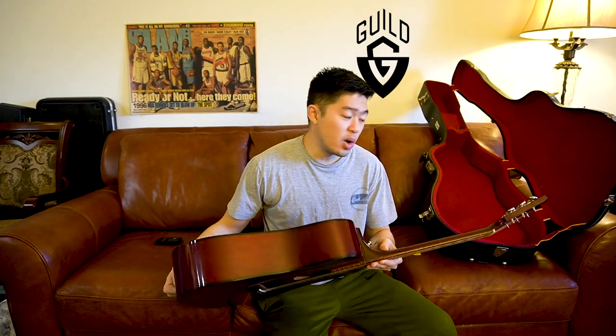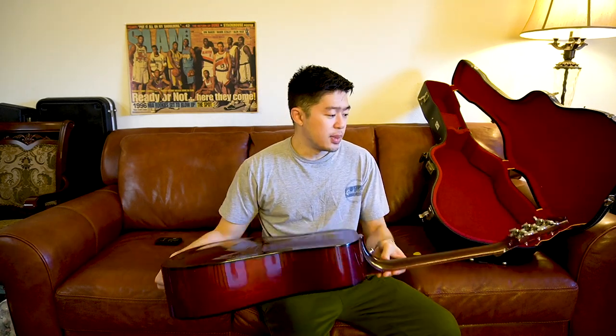I have a 1973 Guild D25 Cherry. I've always known about Guild and I've played different Guilds. I've always had a good experience and I never thought it was a cheap or lower end guitar. I always thought it was a decent, reputable, and pretty well-rounded made-in-USA guitar. So I figured, why not just buy a Guild? It's a good company, it's reputable, it's an old company.